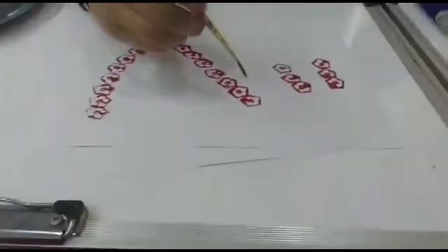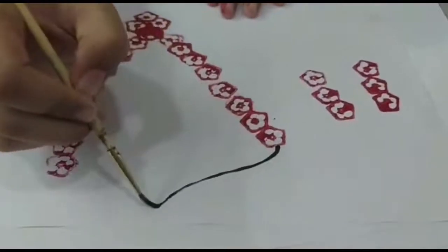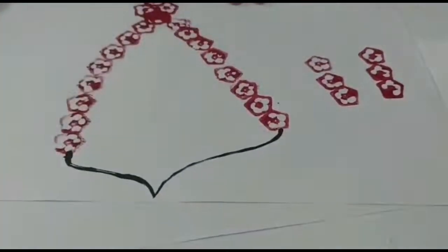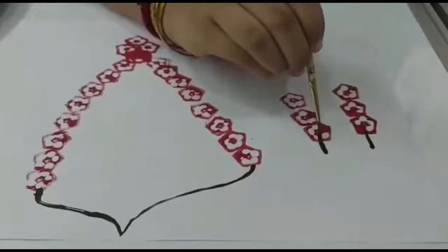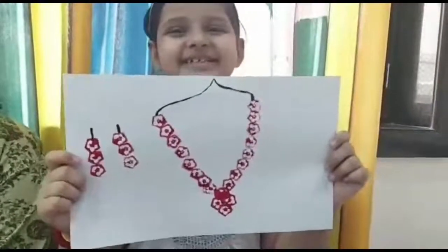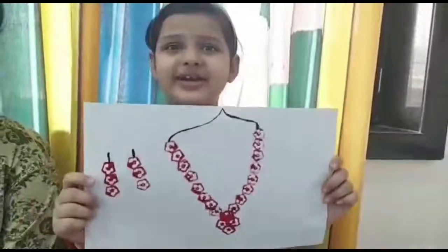Friends, now we will just give it a finishing touch. Our necklace and earring set is ready — made with the help of only lady's finger, and so quick!